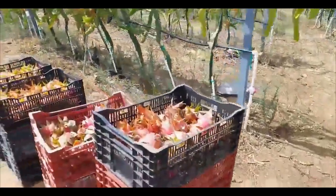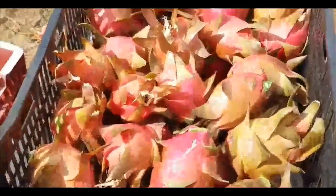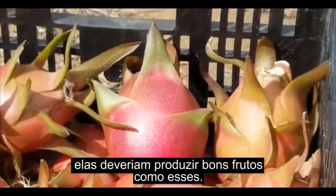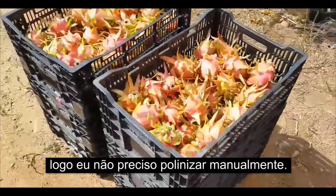This is Glow fruit. They're young plants and they should produce nice fruit like that. Glow is self-fertile, so I don't have to hand pollinate it.